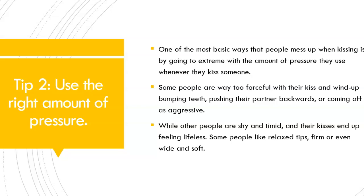Some people like relaxed lips, firm, or even wide and soft — it all depends on your partner. Good communication with your partner is very important. Try to find out what they like and what they don't like. You will find this out by their response to your advances and to your kiss.